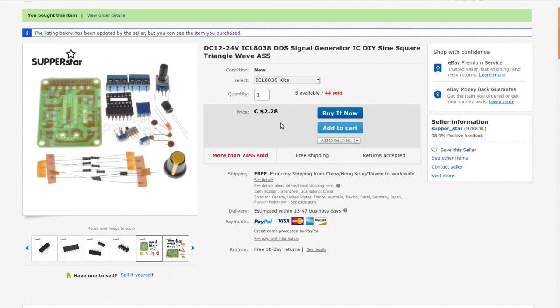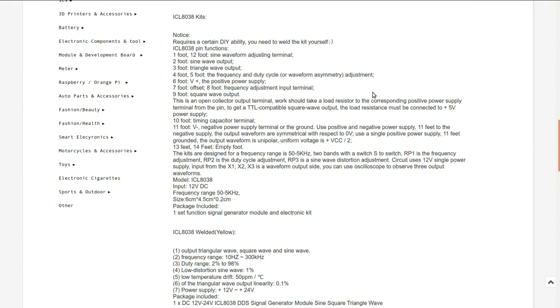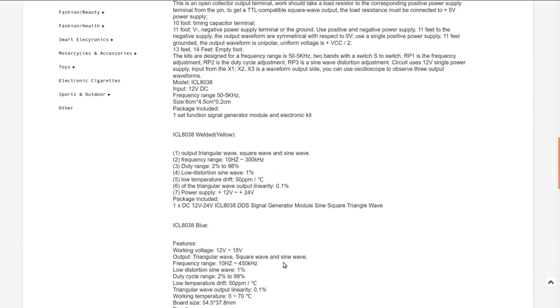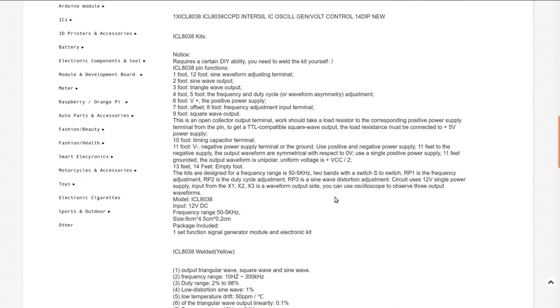Currently it's selling for $2.28 Canadian; I got it for $2.17. It has an open collector output so it needs a load resistor — that could be what I was doing wrong previously. It's switchable across two bands covering 50 Hz to 5 kHz, though there are versions that go up to 300 or 450 kHz. Before I build this one I should check the frequencies of the other one and build this with slightly different frequencies, and remember to put a load resistance on it when testing.